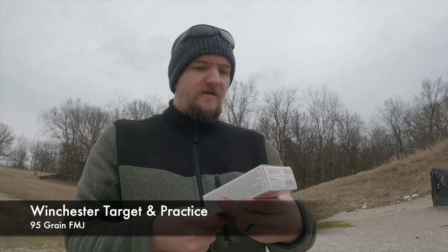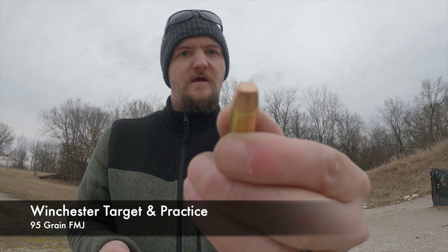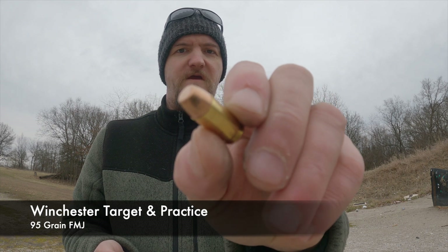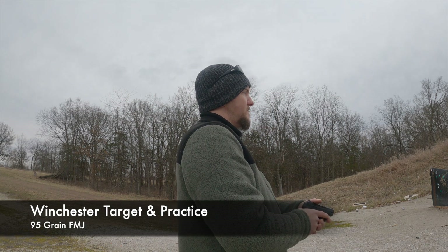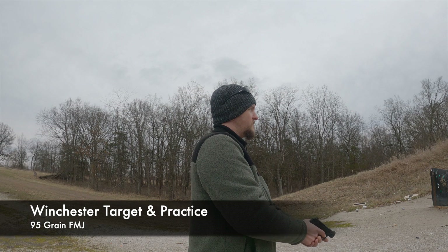Next up I'm going to do this Winchester Target and Practice. This one has the flat tip on it, and this I could not get to feed through my Taurus Spectrum. Alright, 10 rounds of the Winchester flat tip, and it fed through just fine. Now let me go for that top little target.